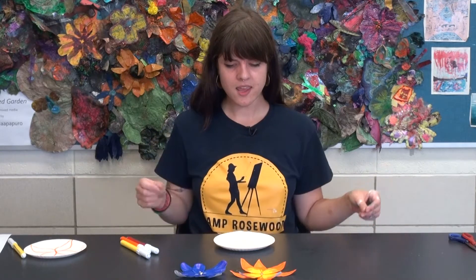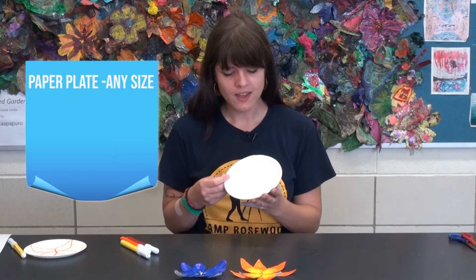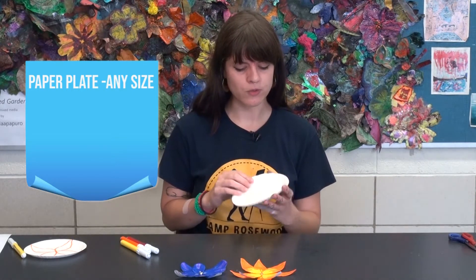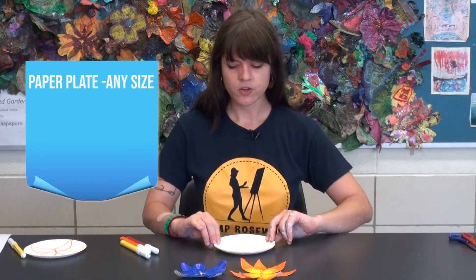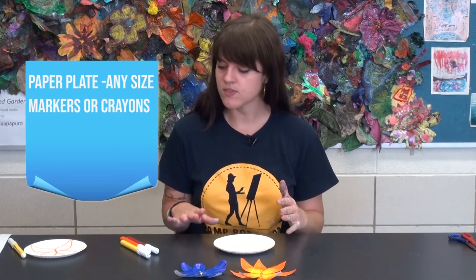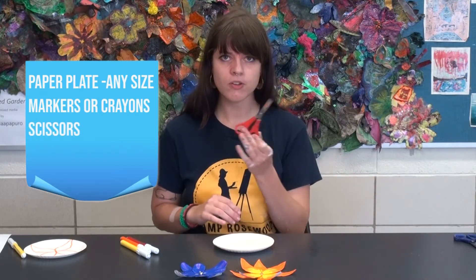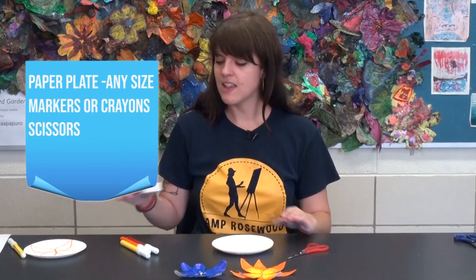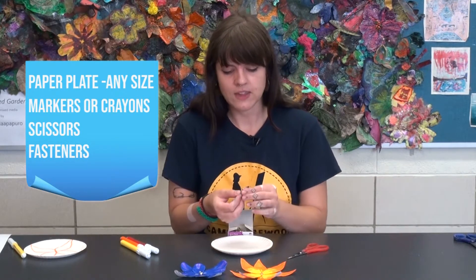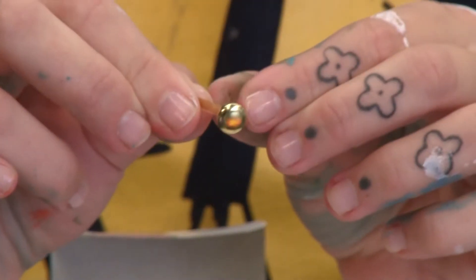All you'll need today is some paper plates — I have these really teeny tiny ones, but you can definitely use a full-size one. You're also going to need some markers, crayons, or colored pencils, a pair of scissors, and these little fasteners — the little pieces that have a top and spread out on two different sides to fasten.